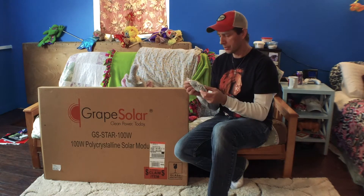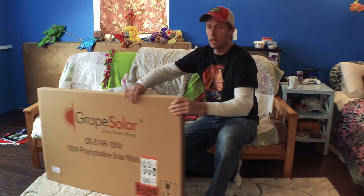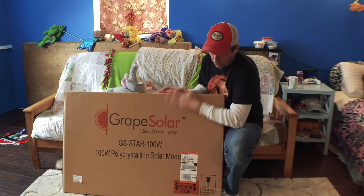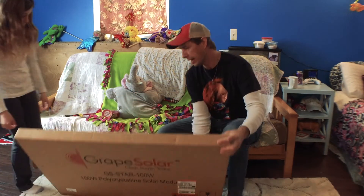Hello everybody. I'm just going to do a little update video on the last video I had. I came in today, I got my Grape Solar panel, and I'm going to open it. I haven't touched it yet.